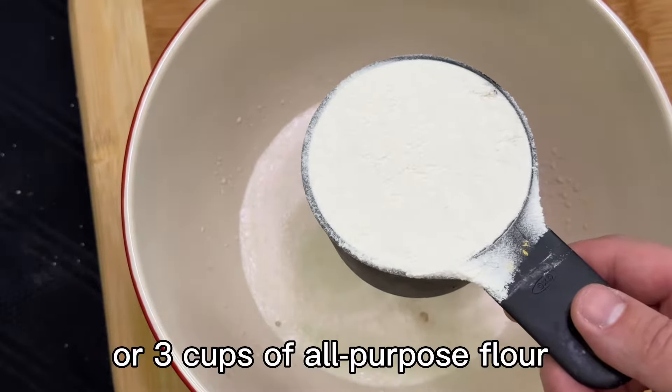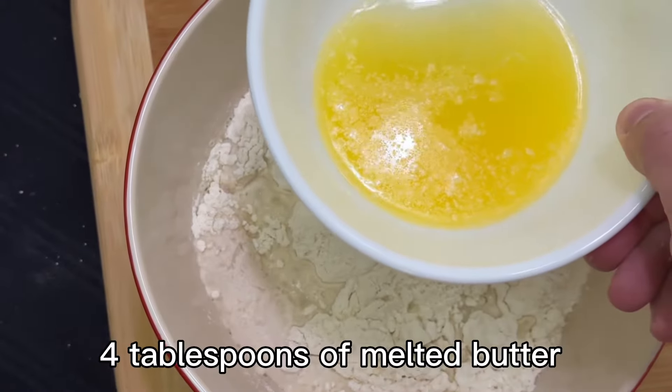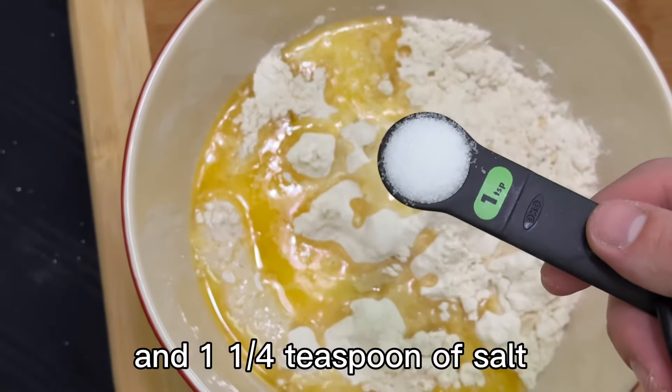360 grams or three cups of all-purpose flour, two-thirds cup of water, four tablespoons of melted butter, and one and a quarter teaspoon of salt.